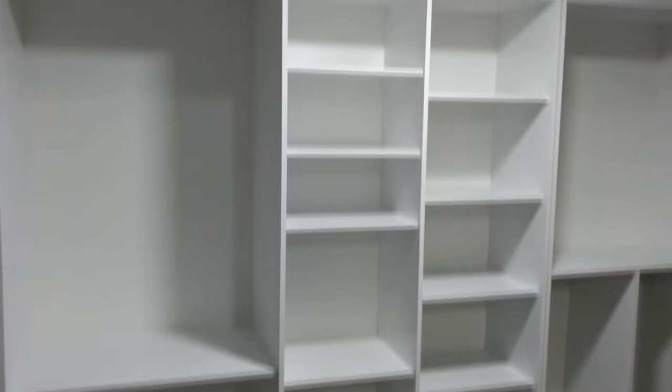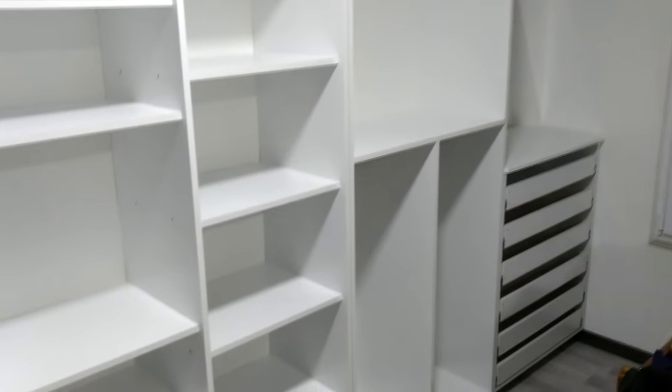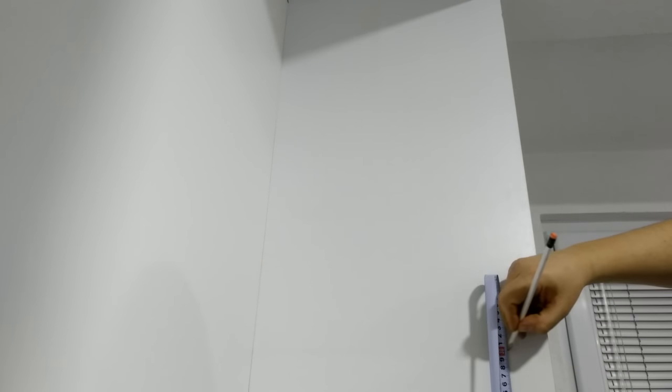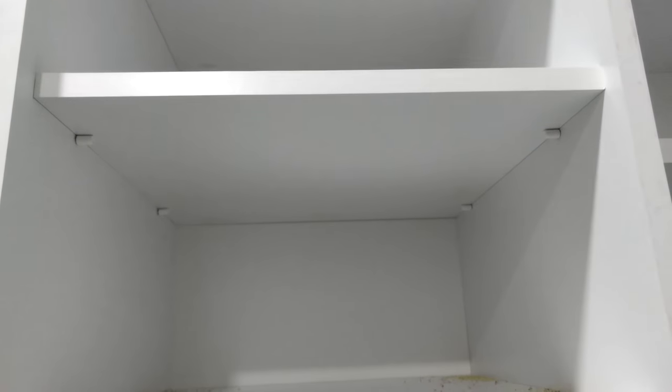When I finished the boxes for all of the wardrobe elements I placed them in their final position so I could install the additional shelves, clothes-hanging hardware, and doors. To mount the shelves I marked the location for the mounting pegs and with a drill bit with a depth stop I made the holes. After adding the pegs, the shelf just slides on top and is fully supported on both sides with a total of 4 mounting pegs.